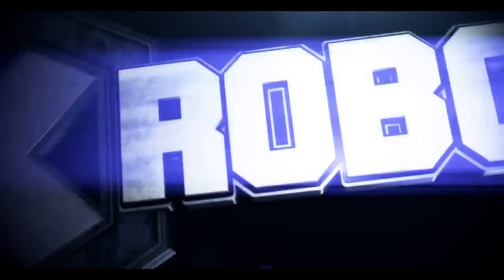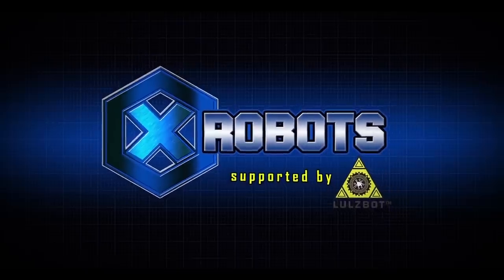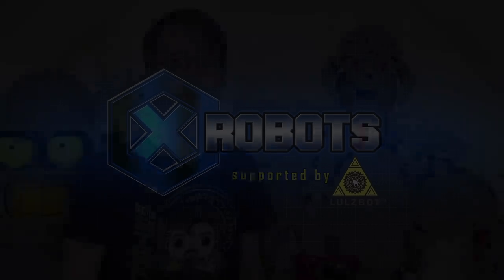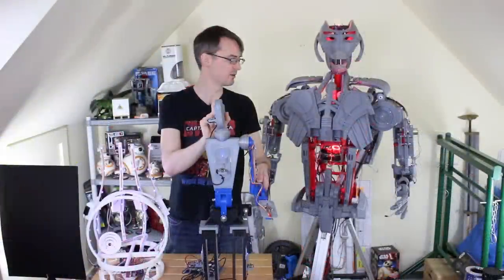Hello, it's James from xrobots.co.uk. This is part 36 of Ultron the real robot. We're getting towards the end of the series — it's been running for over a year with videos every other week, and as I said we're on part 36. We've done quite a lot already.